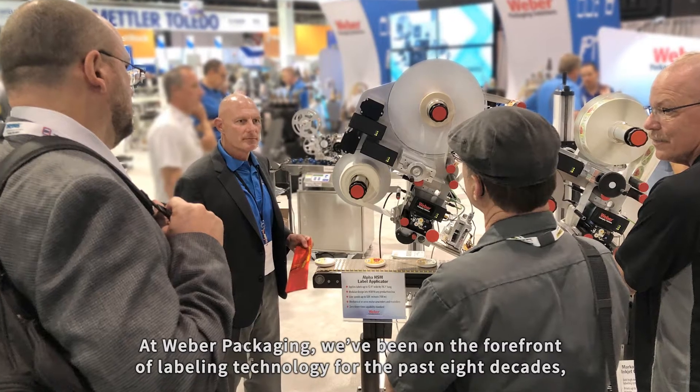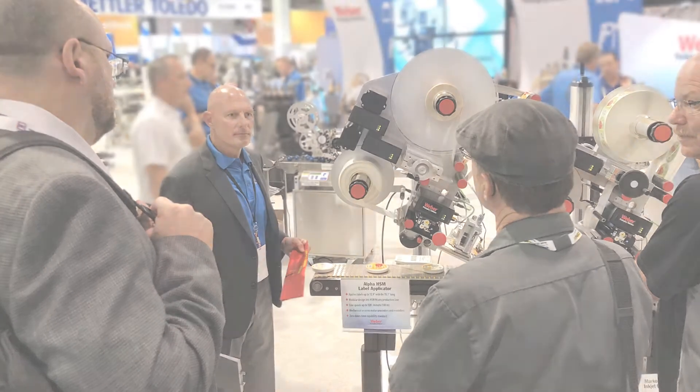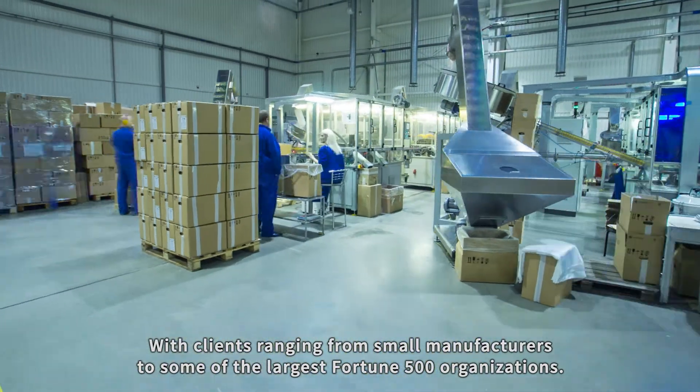At Weber Packaging, we've been on the forefront of labeling technology for the past eight decades, with clients ranging from small manufacturers to some of the largest Fortune 500 organizations.